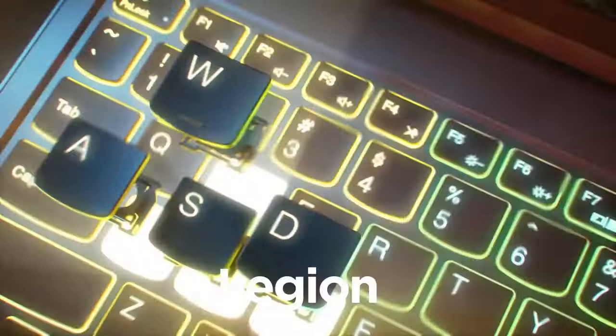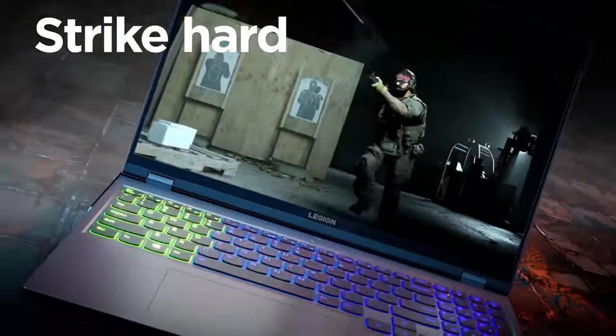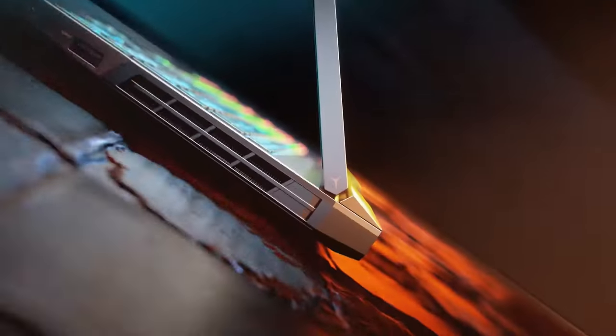Lenovo is well known for its great keyboards. This one is no different, with its long key travel and huge arrow keys. You also get an optional 4-zone RGB backlight.